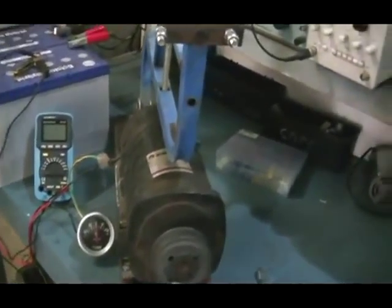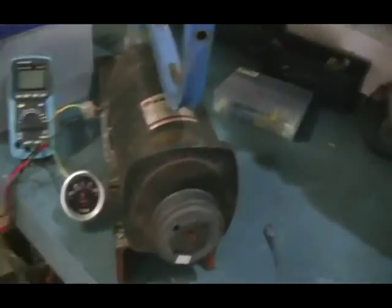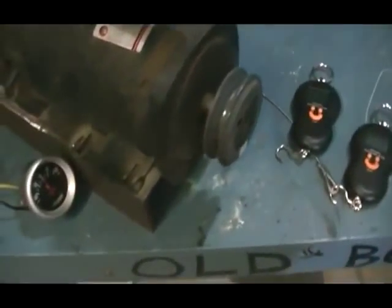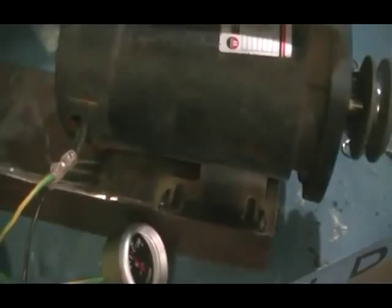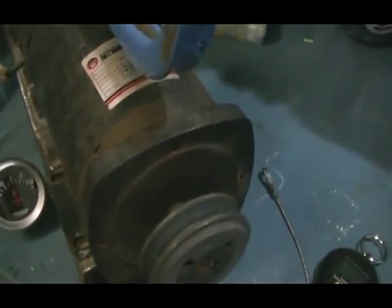Hi guys, this is my pony brake test and we are going to be using UFO's method of measurement and also the measurement I believe should be made when making calculations on this type of setup.